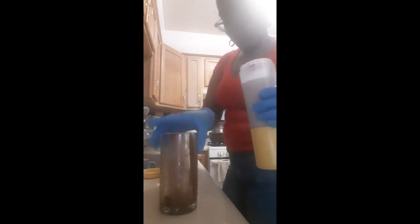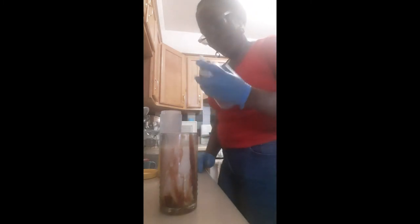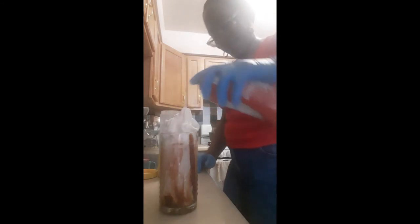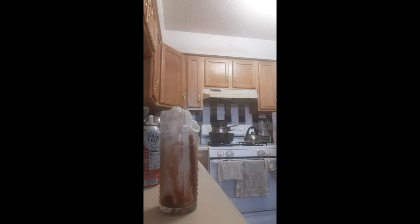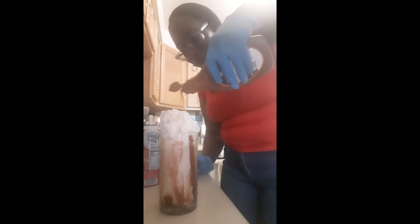I have my full glass here. And then I have my whipped cream. You can make whatever pattern you desire with the whipped cream. And I have my caramel syrup — I'm going to add that on top.